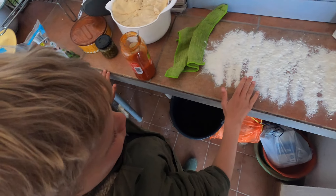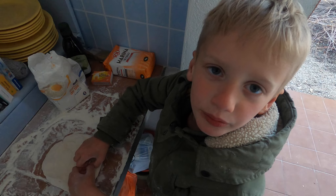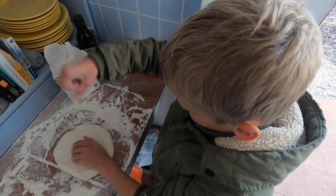Ik heb een beetje bloem gestrooid. En nou ga ik het pizzadeeg kneden. Dan kun je op deeg lekker afreageren.